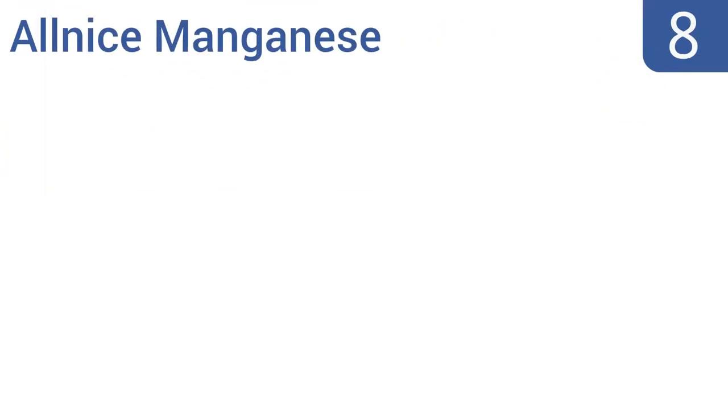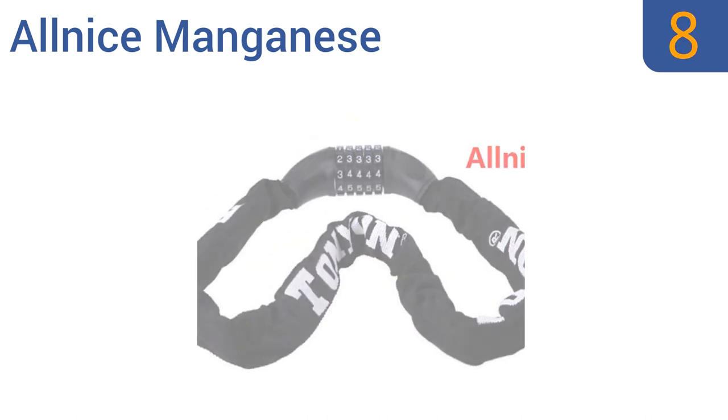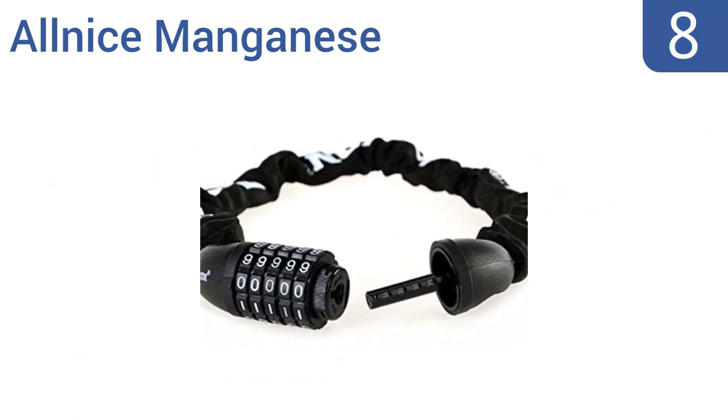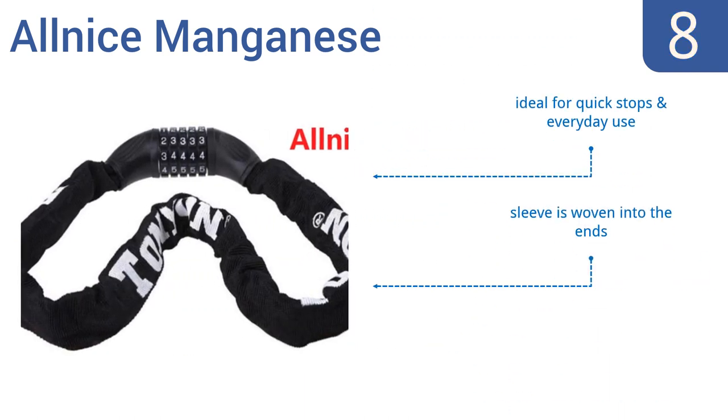Starting off our list at number 8, the All-Nice Manganese is a combination lock that requires a passcode and key. Its waterproof cover prevents the links from rusting and is resistant to drilling. The actual lock is a bit bulky and tough to pack. It's ideal for quick stops and everyday use with a sleeve that's woven into the ends. However, it can't resist strong cutters.